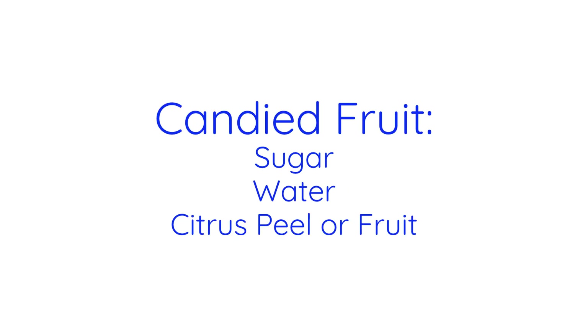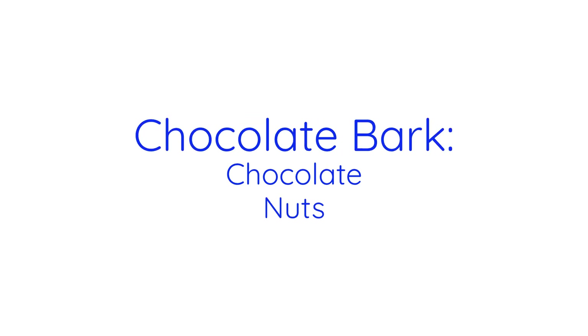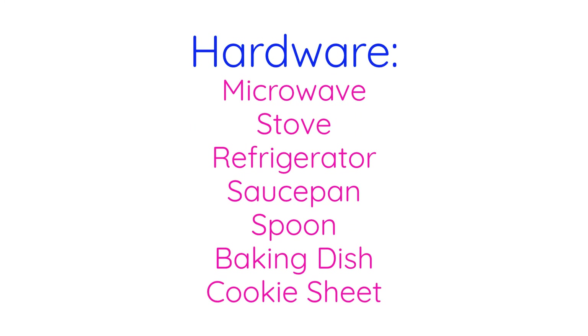All you need to make candied fruit is sugar, water, and citrus peel. Truffles need chocolate, cream, and cocoa powder. Chocolate bark needs chocolate and nuts. Kohakuto, a type of Japanese gummy rock candy, just needs water, sugar, and agar agar. These recipes use a microwave, stove, refrigerator, saucepan, spoon, baking dish, and cookie sheet. You don't even need a thermometer because there are instructions for going without it below. You can always start there.